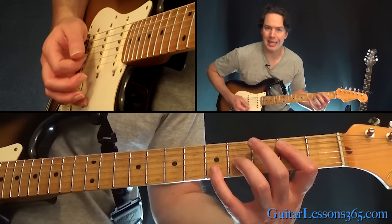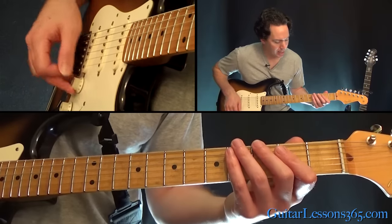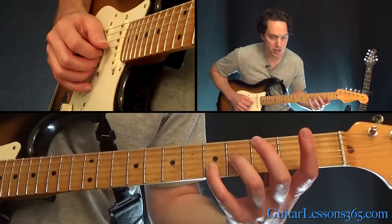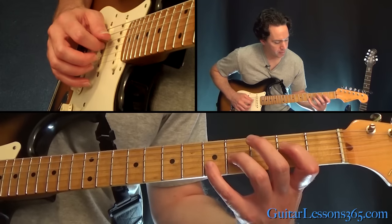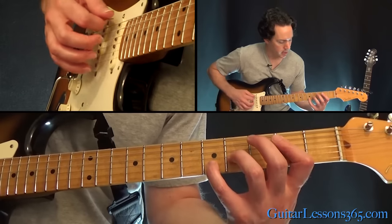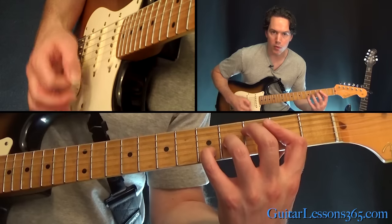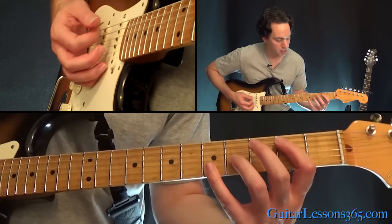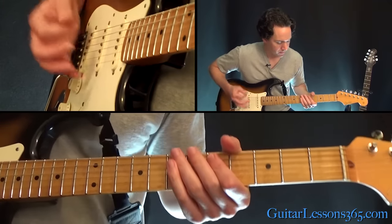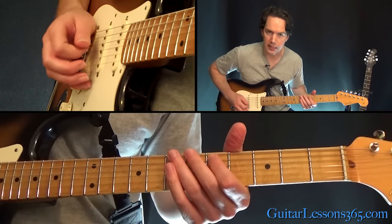Now we're going to go to this big E power chord. How they're doing that: open high E string, fifth fret on the B, fourth on the G, then lay your first finger across the second fret on the D and A string with the low E as well. So it's just a big E power chord. Strum it again — and that little lick is the low E open string and then seven, six, five on the E string.